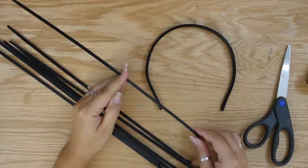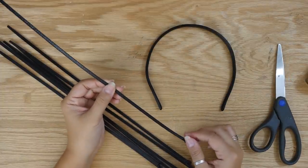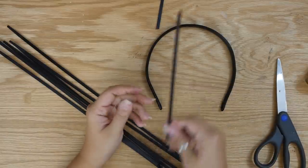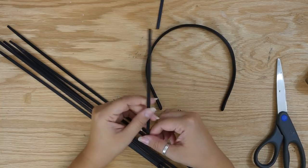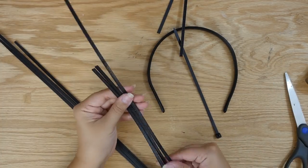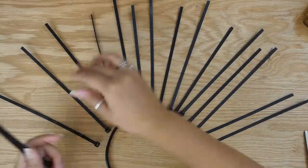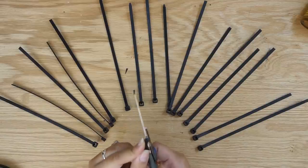I pre-cut these before attaching them to the headband, but in hindsight you could probably attach all of the zip ties first and then cut, so really you could do it either way. If you want to cut them before attaching, cut roughly half of them to about seven inches long and the rest to about six inches long. Then round each end.